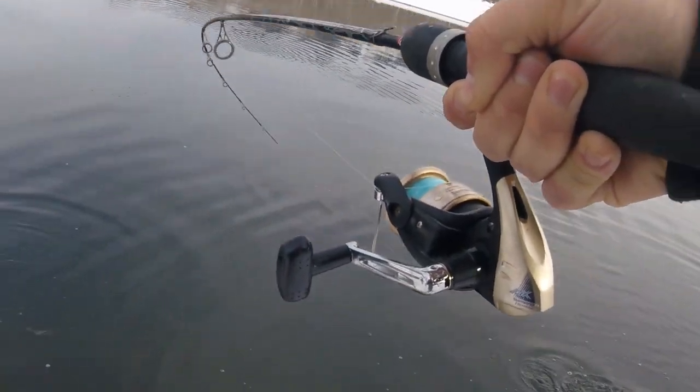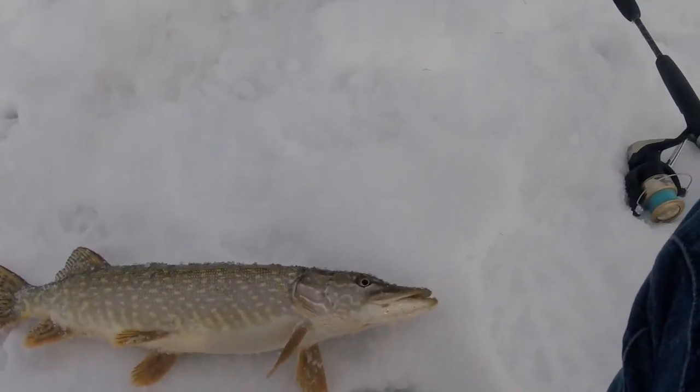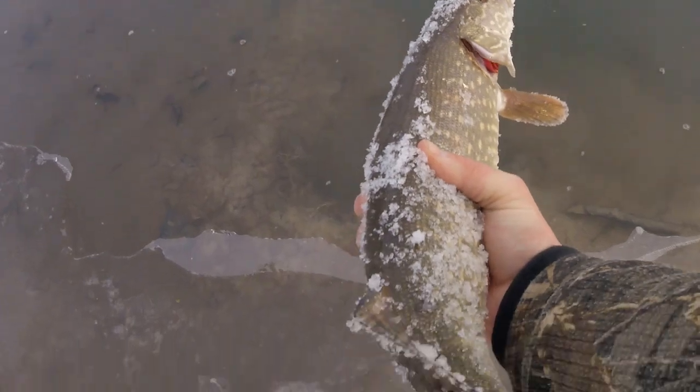Just hooked into one guys. Alright guys, there's that last one I just caught - just a little guy. Fish is a fish, so I'll take him. Back in - there he goes.